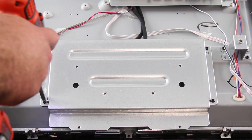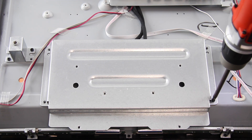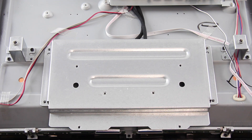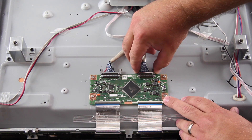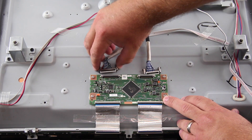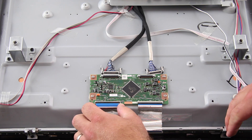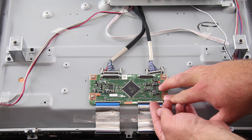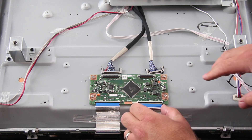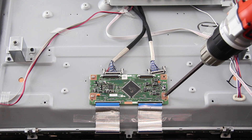I will start by removing the screws on the T-Con board shield. Disconnect all of the cables connected to the board. Remove the screws and the board from the chassis.